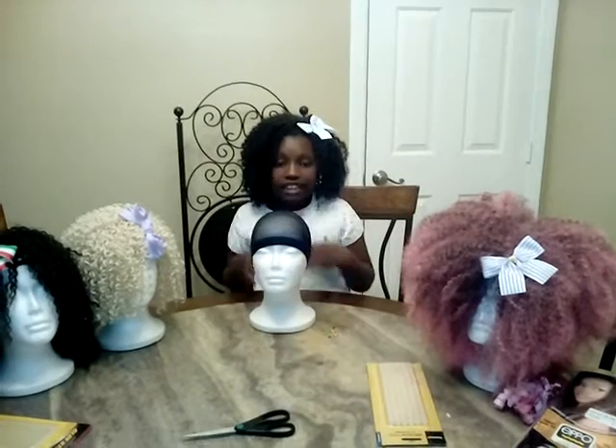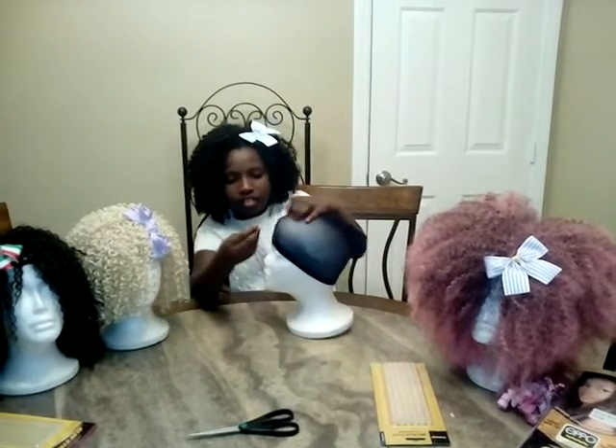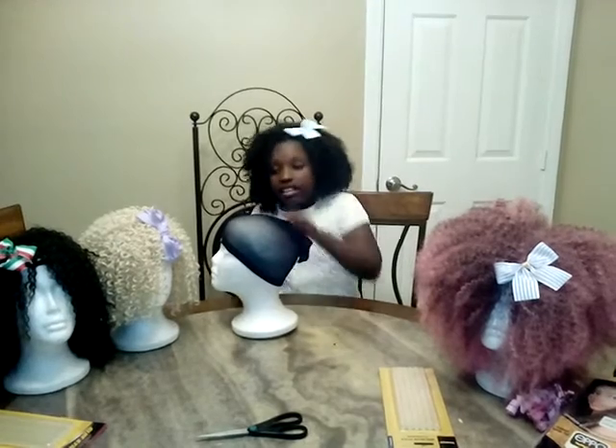So I just put the weaving cap on, and now I'm going to secure the perimeter. You can see that this weaving cap has no holes, and the reason why it has no holes is because we're making a hot glue wig.